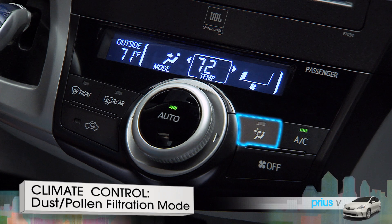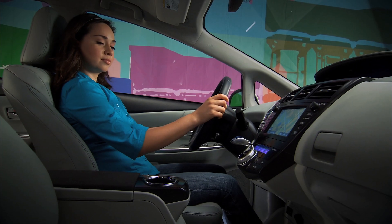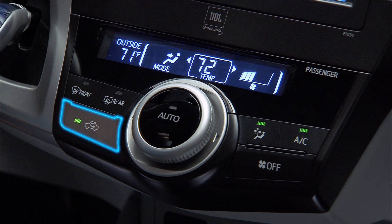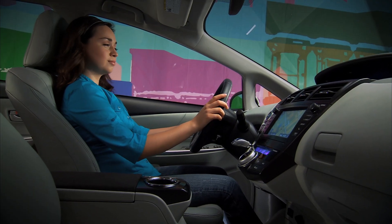To quickly clear the interior air of pollen and dust, press the pollen filter button to the right of the main knob. The button's green indicator will come on. Your Prius V will automatically switch to recirculate and channel all air through the upper vents as the electrically charged filter removes pollen from the air.